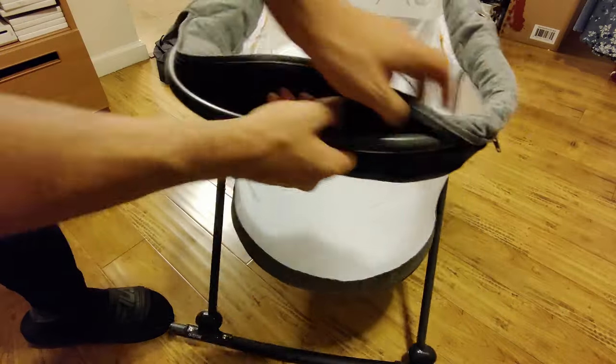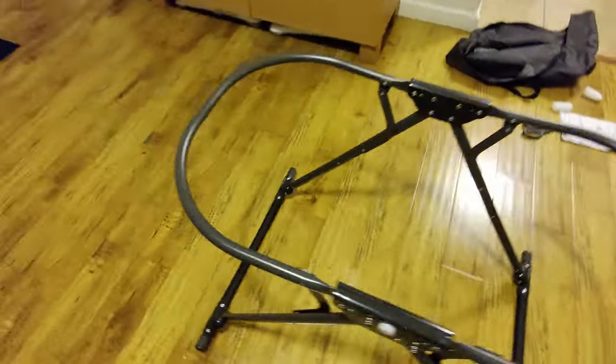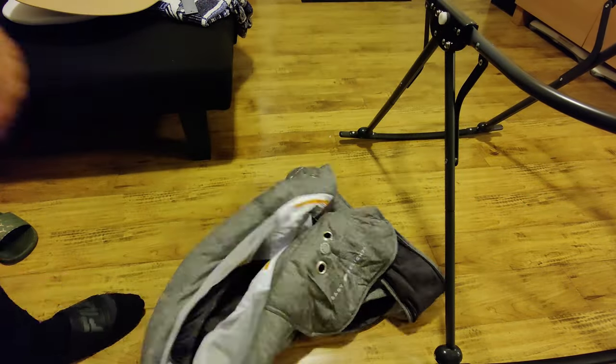Here I'll just quickly demonstrate how this is done. You just have to unbutton both sides — both sides have a zipper — and once you fully unzip it, it all falls off the frame. Then all you have to do is remove the wooden base and you have the whole fabric in your hands, ready to wash.